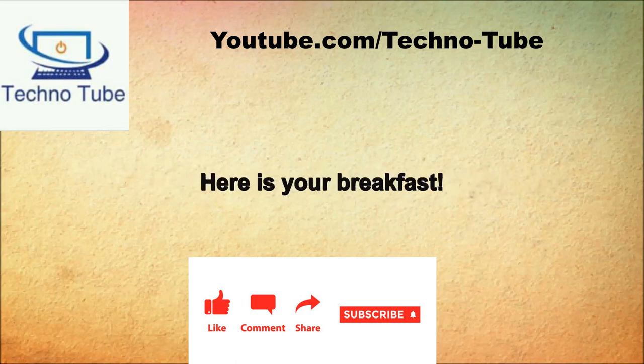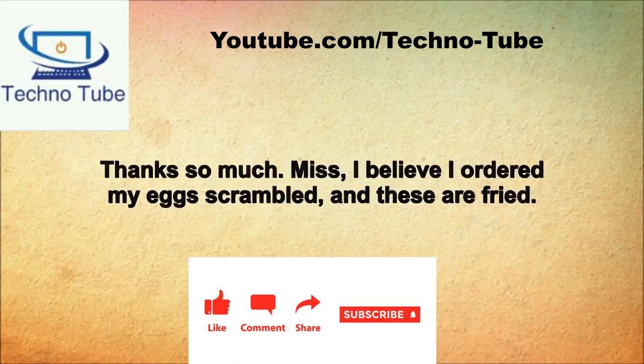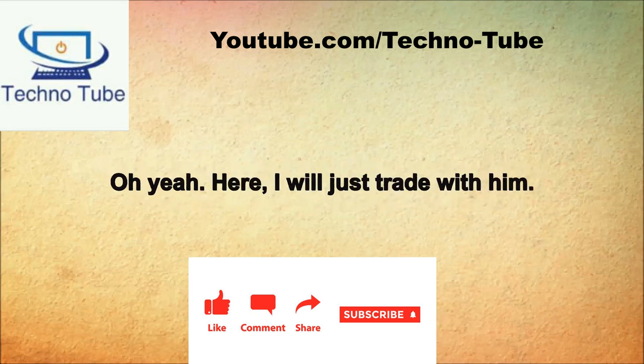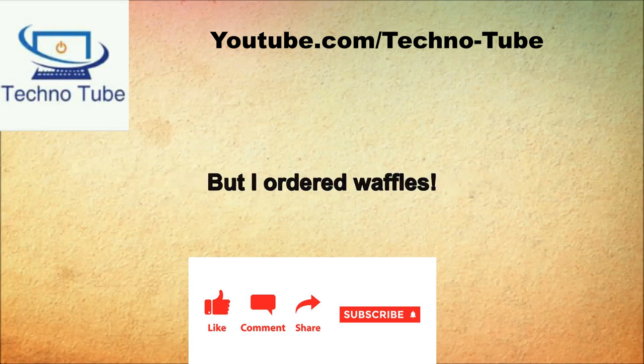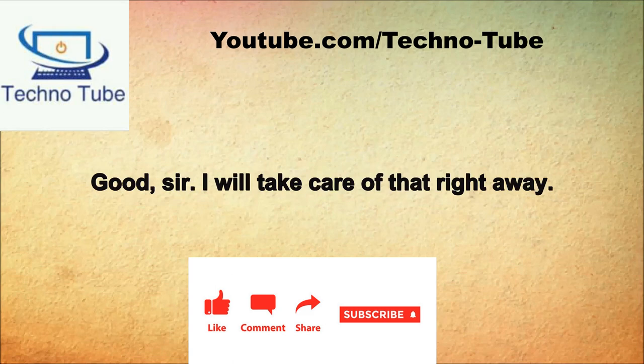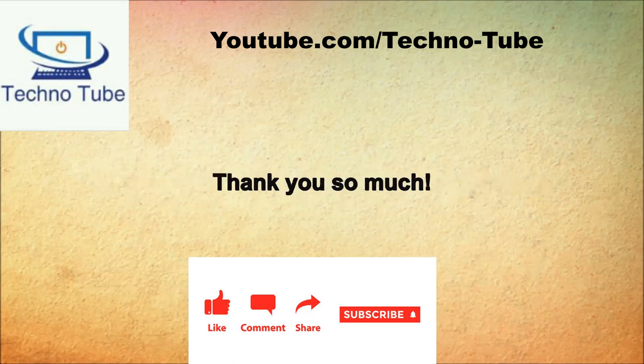Here's your breakfast. Thanks so much. Miss, I believe I ordered my eggs scrambled and these are fried. Sorry, your friend over there ordered fried eggs and I gave you his by mistake. I'll just trade with him. Here are your pancakes, ma'am. But I ordered waffles. Oh, I'm so sorry. That's okay, I will eat my eggs and bacon and you can take my pancakes back. I will take care of that right away. Thank you so much.